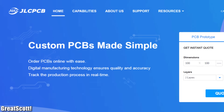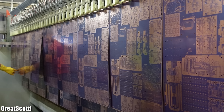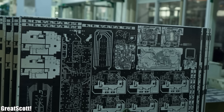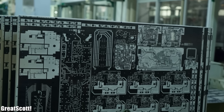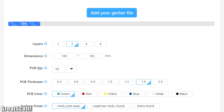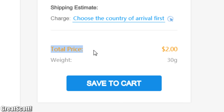This video is sponsored by JLCPCB, the most popular PCB prototype company in China, which produces more than 400,000 square meters of PCBs per month. So upload your Gerber files today to try out their PCB service for only two dollars.